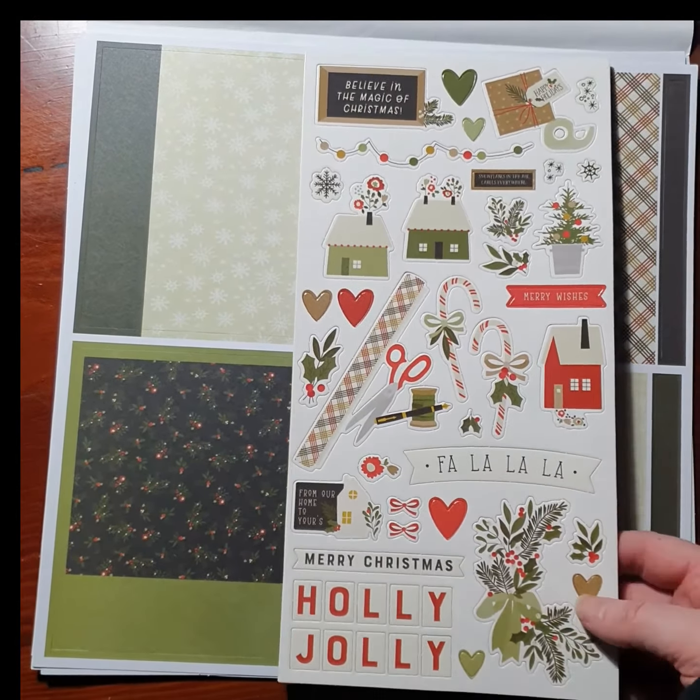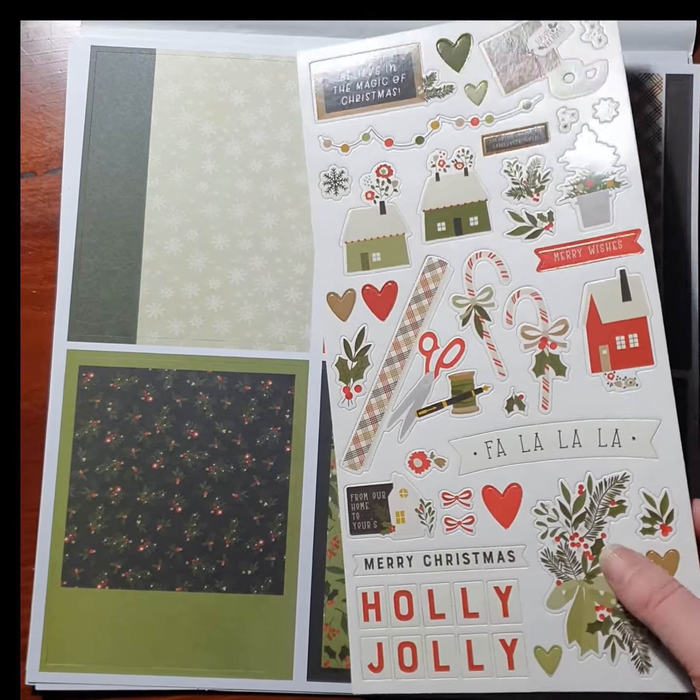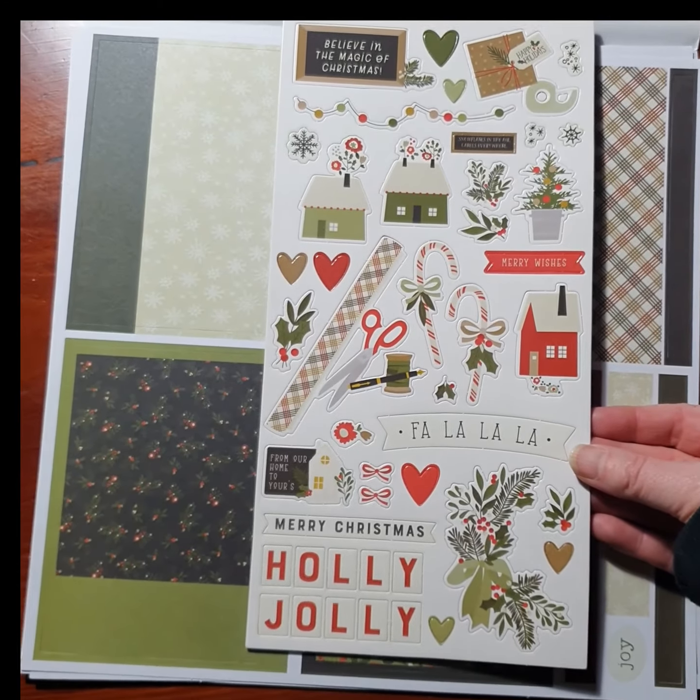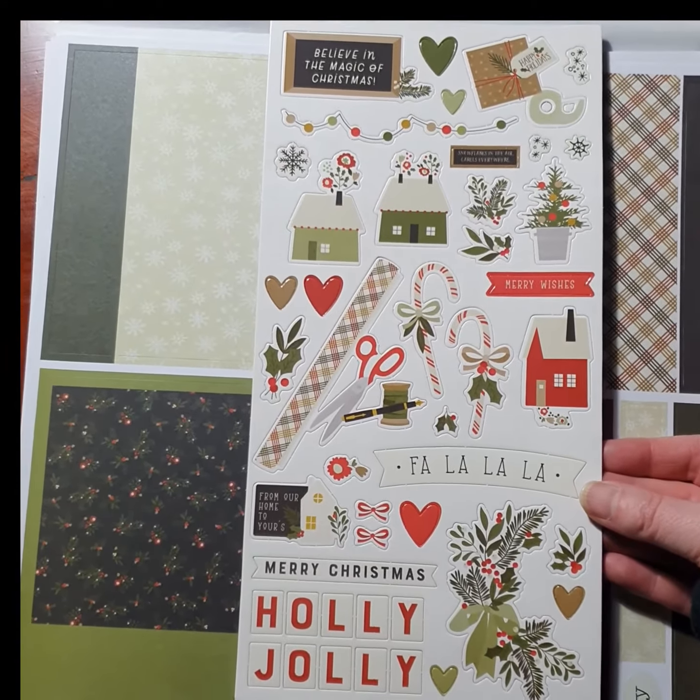There is a sheet of chipboard shapes. This is quite thin chipboard so it's really good for card making — it's not going to be too thick, not going to bulk up too much, and it's very cute.